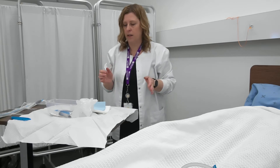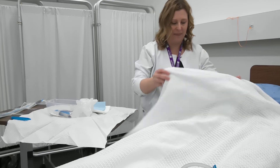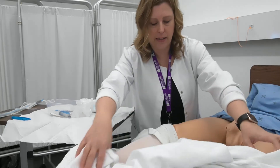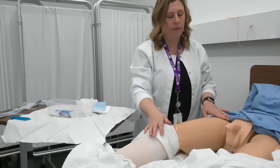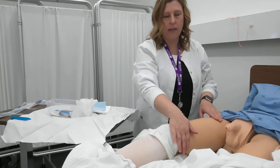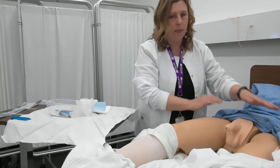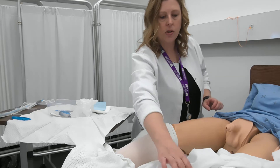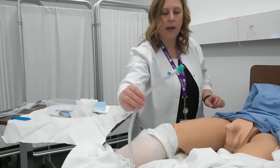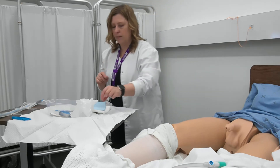Now I can go ahead and put on my sterile gloves — but wait, I need to set up my client first. For your male client, you want to make sure that they are lying flat on their back. Get them to put their legs apart slightly and keep the lower portion of the body exposed. I'm going to make sure that I have my bag close by so I'm ready to connect, and then I can go ahead and put my gloves on.